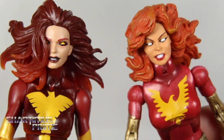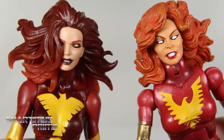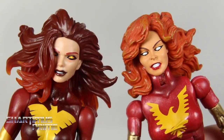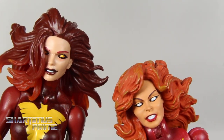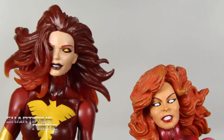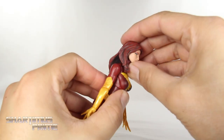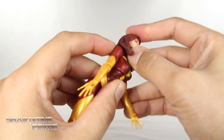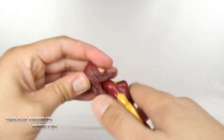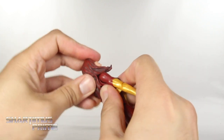I wanted to do a comparison with the Toy Biz Dark Phoenix figure — one of my most prized possessions. They both look really good, but I think the Hasbro one might be winning it. I'll try to do a poll so you can vote for which one you like more. Now I want to show off the head articulation because we have these two new head sculpts. The neck joint was very stiff for me — it took a minute to get it loose enough to really move around.